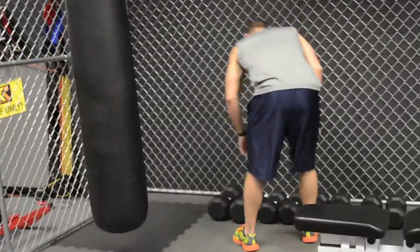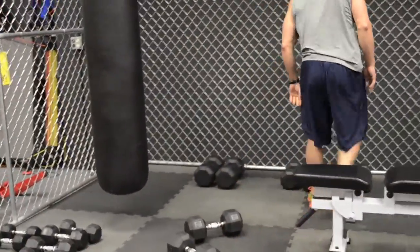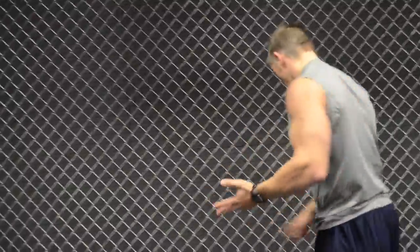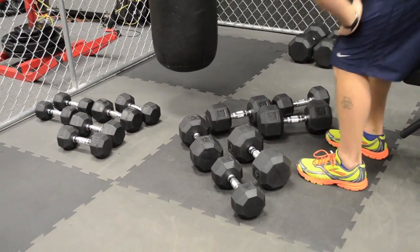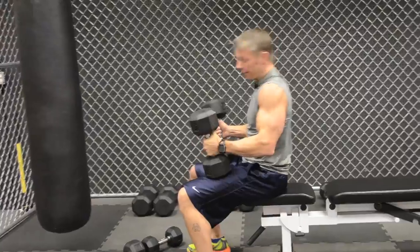Now it would be a two-minute rest, then you move into the next exercise in your chest workout — a dumbbell fly. That two-minute rest gives you a chance to get all the weights necessary ready for all three sets: the set of eight, the set of 12, and the set of 25. Now I have all three sets of dumbbells in front of me, and I'm going to go ahead and engage in a dumbbell fly.